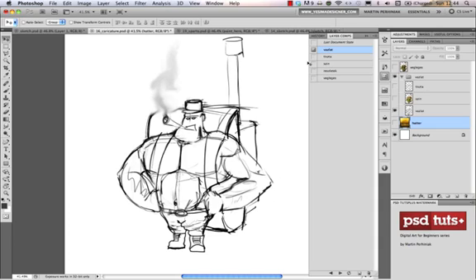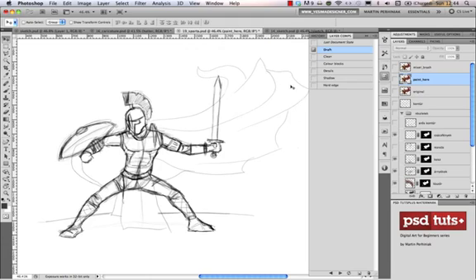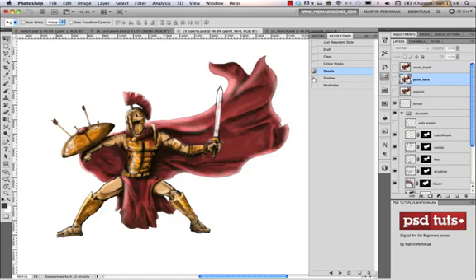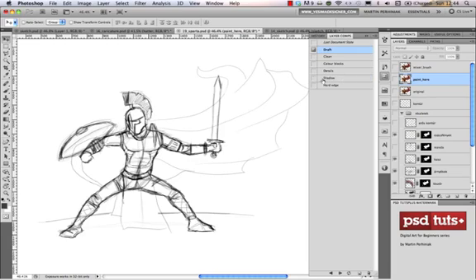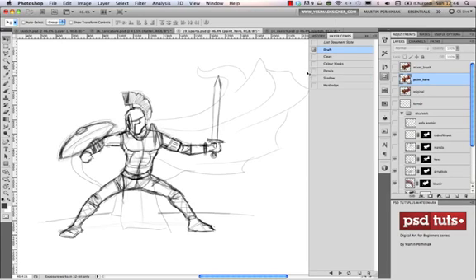Let me show you another example — a quick sketch of this warrior, then the clarified version: the clean line drawing, then the color blocks, details, shadow, and so on. This painting starts with a draft or sketch. Remember, your lines don't have to be clean on your sketch or draft. The reason for creating it is to make sure that your composition works and the proportions of your figure are correct.